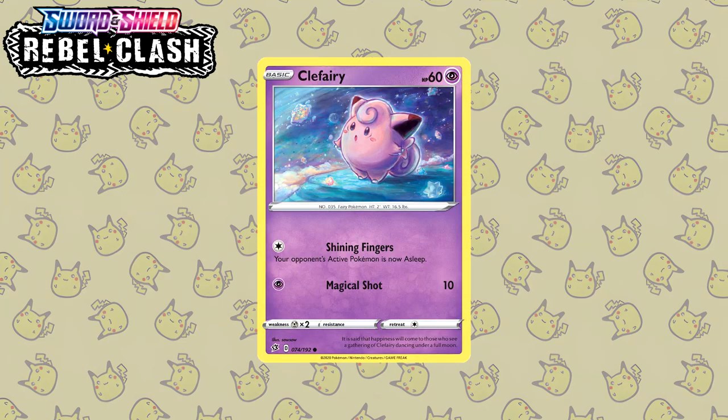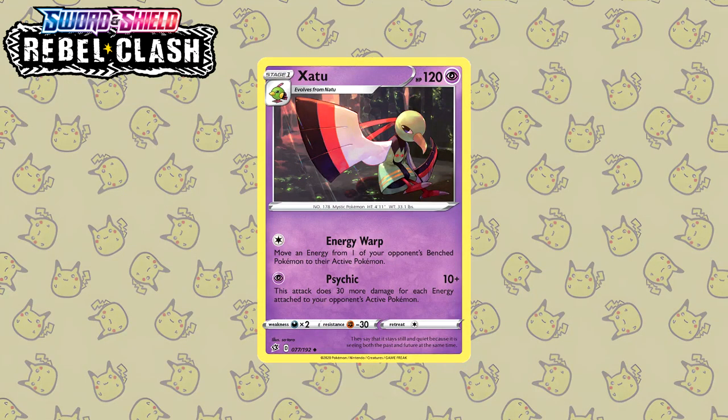Next up we have this Clefairy, and if you've been around for a while you should recognize this art style immediately. It is of course by the very talented So-So, who originally debuted during the Sun and Moon era with Forbidden Light where they drew a beautiful Avalugg. What I really love about their illustrations is that colored pencil look, as well as their ability to make Pokemon look the most adorable they can ever be. Last but not least from Rebel Clash, we have this Zarude by Sotaro — who debuted during Sun and Moon in 2017, and unfortunately there aren't that many illustrations by them, which is a real shame because this is also top notch.